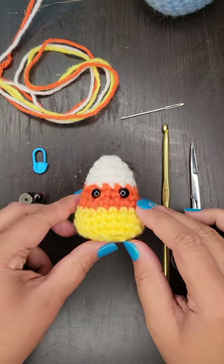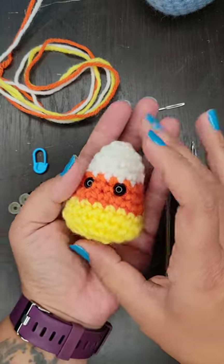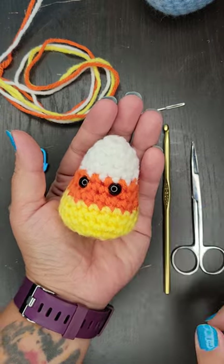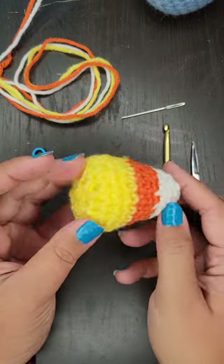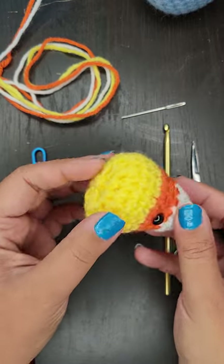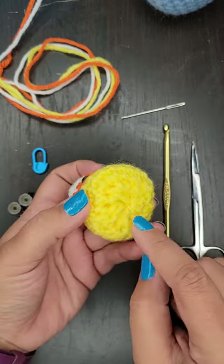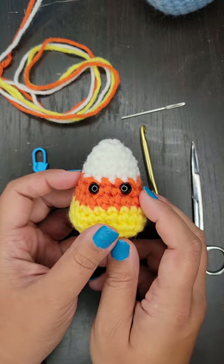Hello everybody! Today I'm going to show you how to make these absolutely adorable little mini candy corn plushes. You can see how he's only like maybe four or five inches tall. He's super cute and he's really quick to work up. The nice thing about him is that there's no pieces that you have to sew together. The only sewing would be just closing up the very bottom at the very end, which I will definitely show you guys how to do.